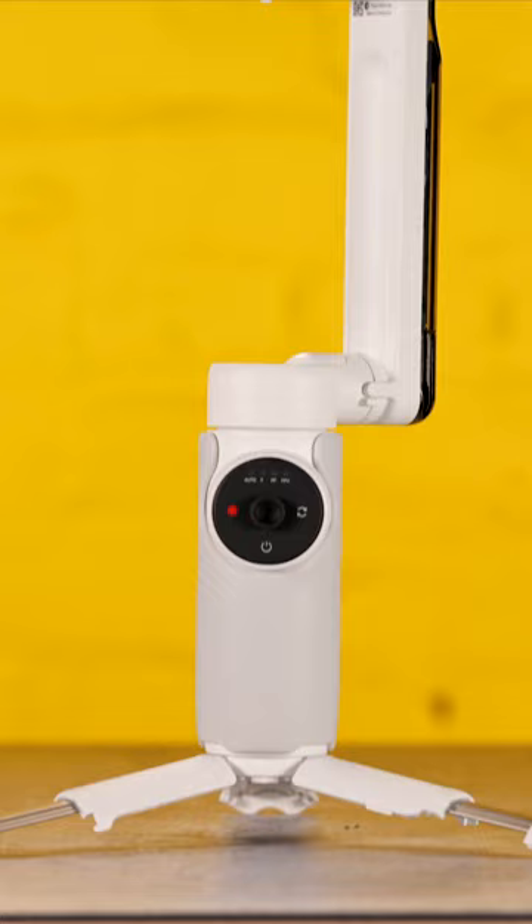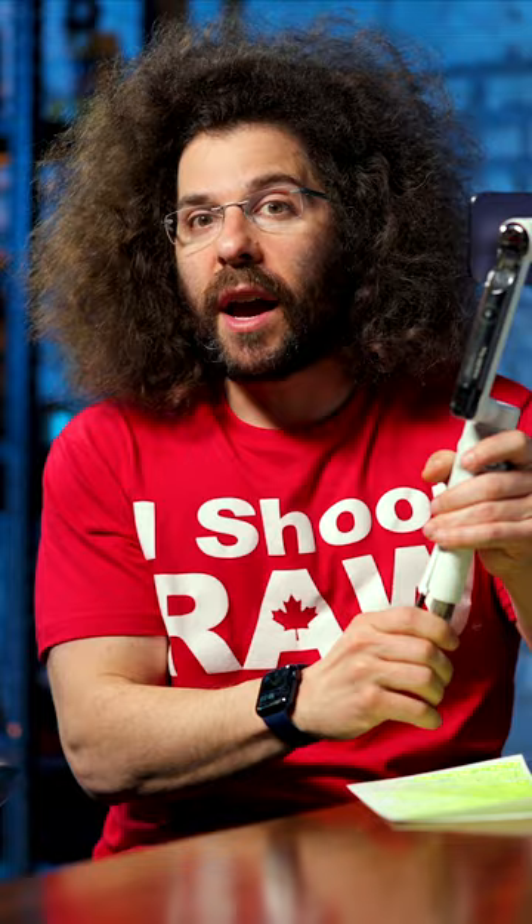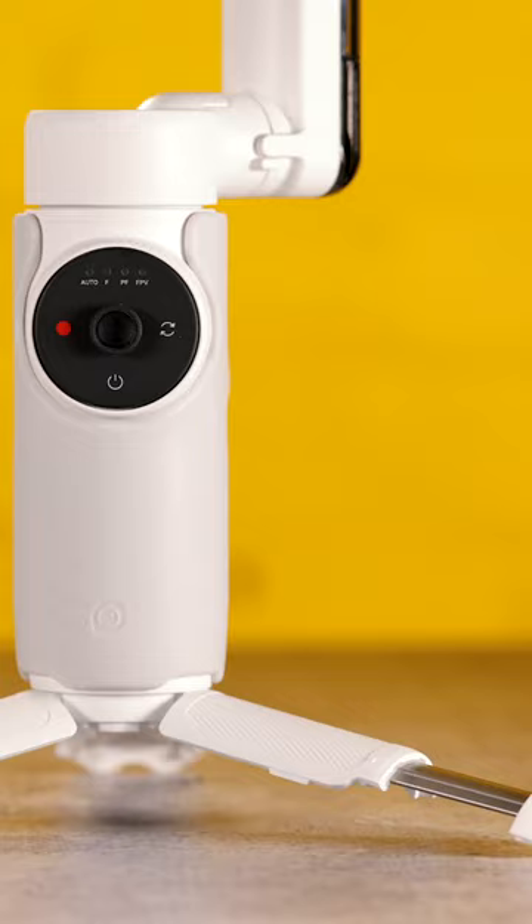This is the Insta360 Flow, a 3-axis smart AI-powered gimbal that does way more than just stabilize your footage. Check this out. Have you ever seen a smart gimbal do this? That's right — it has a tripod foot built right in.